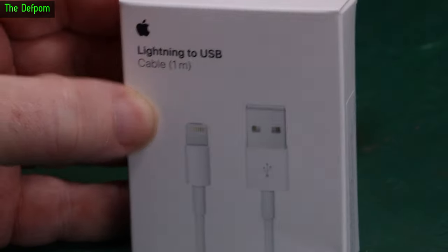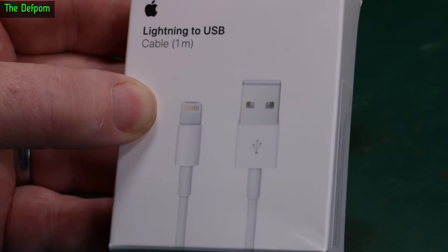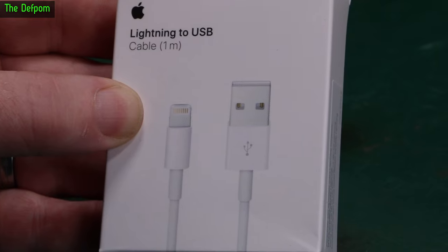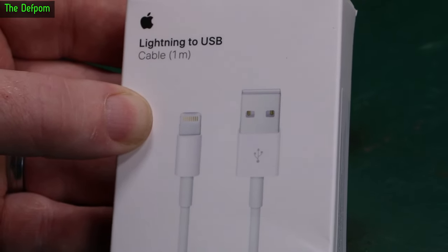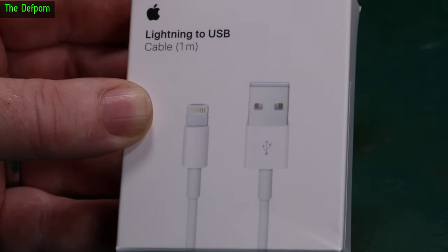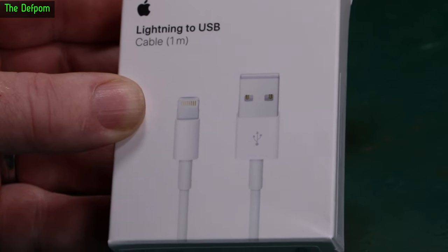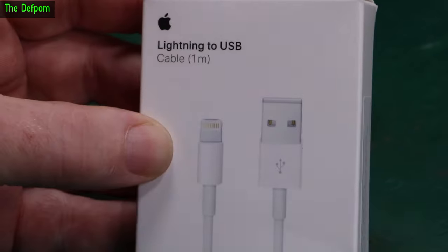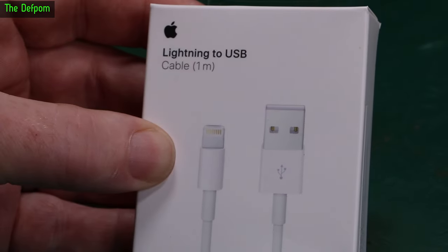It's an Apple original lightning to USB cable. Sometimes you do need an original cable because third-party ones don't always behave right. I needed this to diagnose an issue with the car stereo in my wife's new car — she has issues with it disconnecting randomly on CarPlay. We want to rule out the cable. I wasn't sure if our existing cables were Apple originals. So if the original cable still doesn't fix it, then we know it's definitely the stereo and we can go back with that as ammunition. These things are like $40 compared to an aftermarket cable.